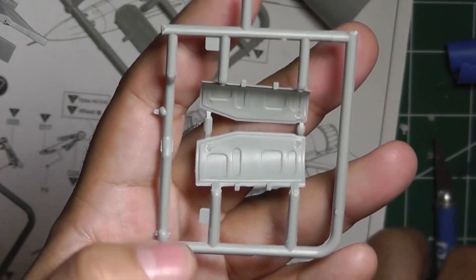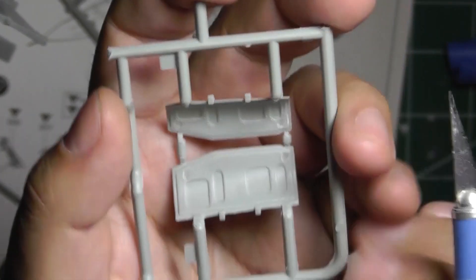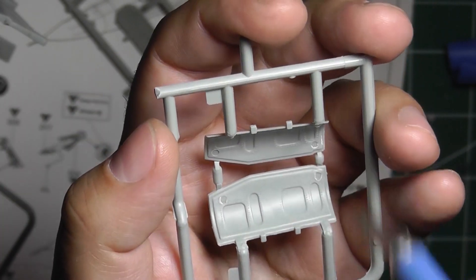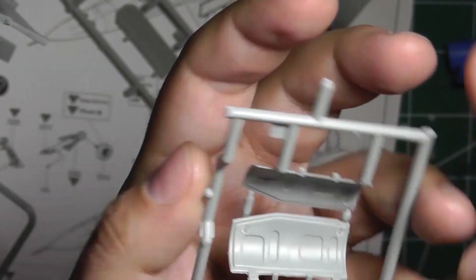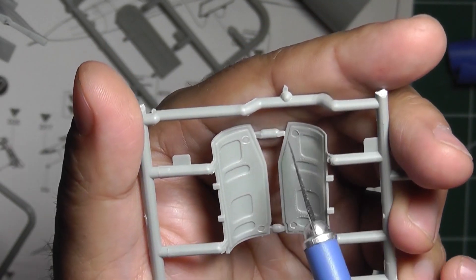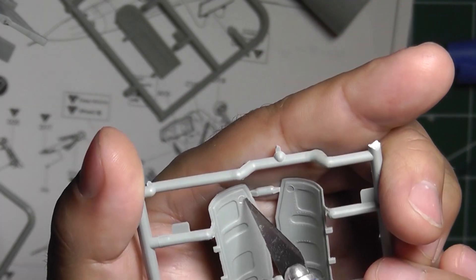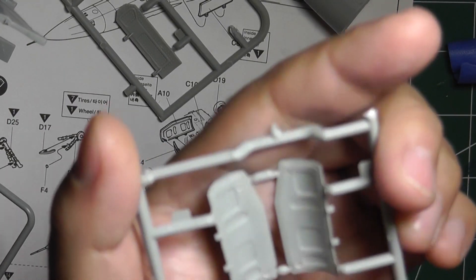On the main gear doors there are two prominent ejector pin marks — one here and one here — on both doors in the same spot. The ones in the rear will be covered when the gear legs are in place, so you won't see those. But these two front ones you will see, so you'll want to sand them down or fill them in. They're close to the rivets on the panel, so you might lose a little detail.